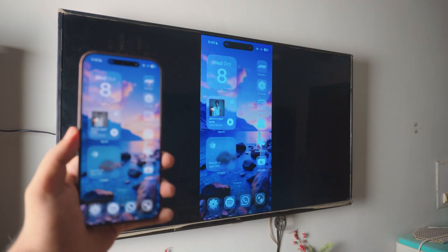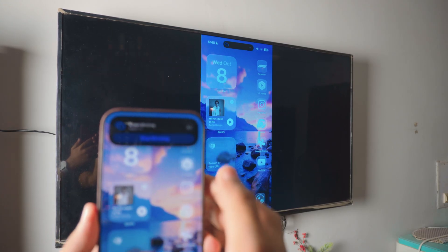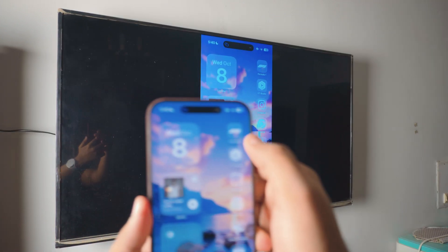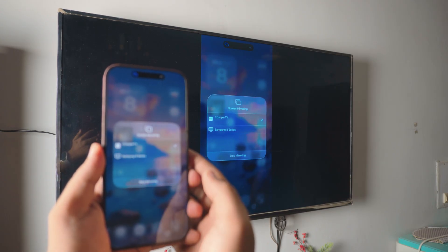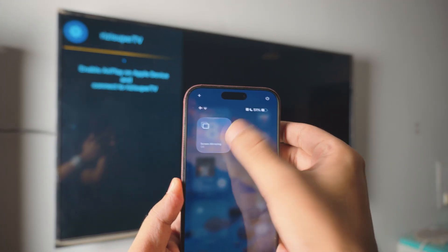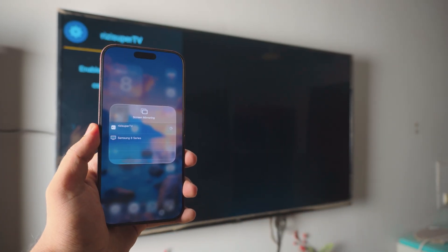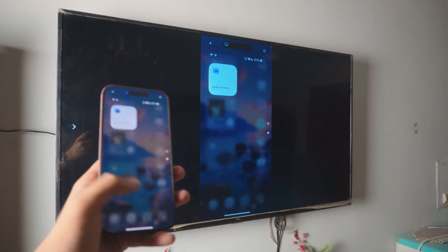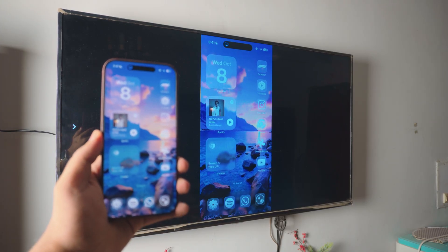That's pretty much it. If you have any questions just let me know in the comment section below. To stop mirroring, if you have a Dynamic Island just tap on it, or go to the Control Center again, tap on the Screen Mirroring tab, and click 'Stop Mirroring' — it will automatically stop. If you want to start again just tap Screen Mirroring, tap on the TV, and you're connected again in a couple of seconds. I'm Riz, I hope you enjoyed the video. Be sure to subscribe to the channel. I'll catch you in the next one. Peace out.